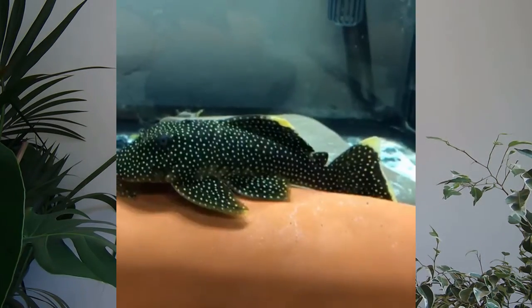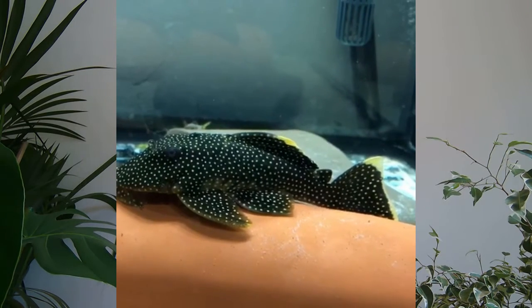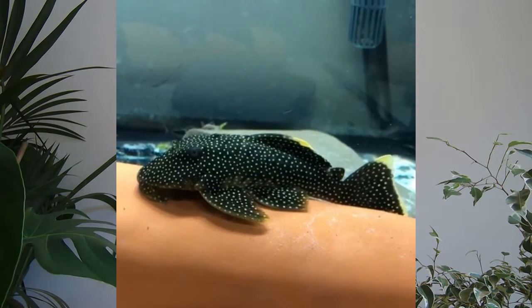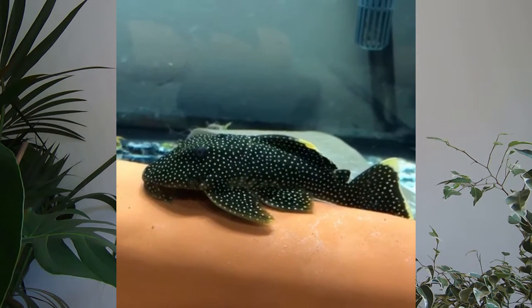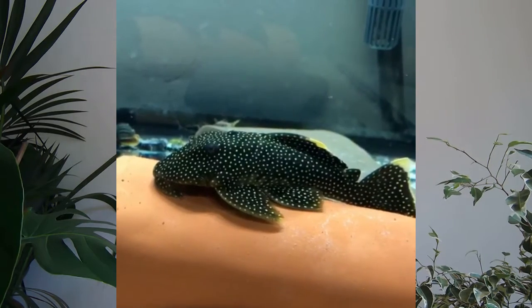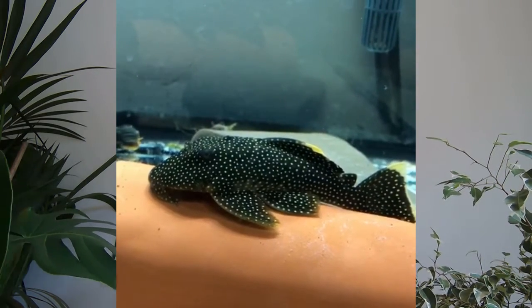Hi everyone. I'm going to talk about Baryancistrus xanthellus, commonly known under the common names of the Gold Nugget and the Queen Gold Nugget, sometimes as L177. It was described in 2011 in Neotropical Ichthyology, which I'll put the link in the description below. The genus is generally separated from other genera more easily by that membrane that attaches from the dorsal fin to the adipose fin.